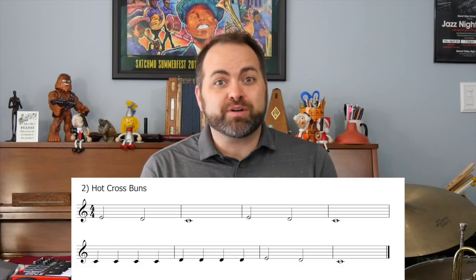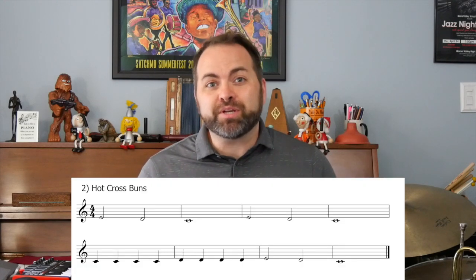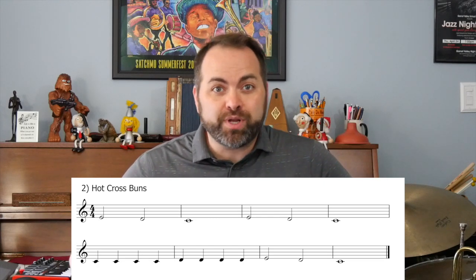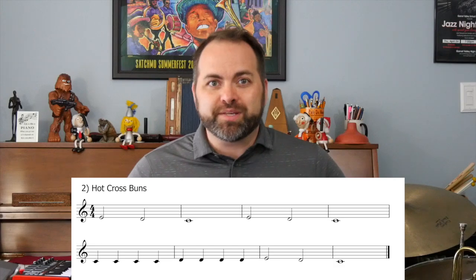This is a lesson on how to play Hot Cross Buns. This is one of the most well-known beginner songs ever. It's a great song to learn because you only need to know three notes. Here are the three notes that you need to know to play this song.